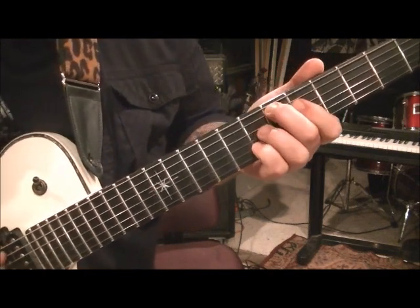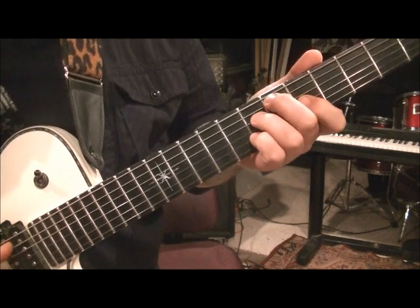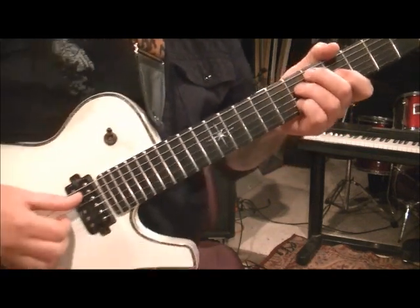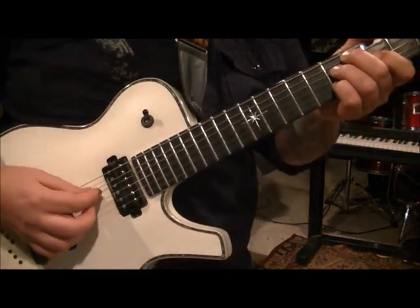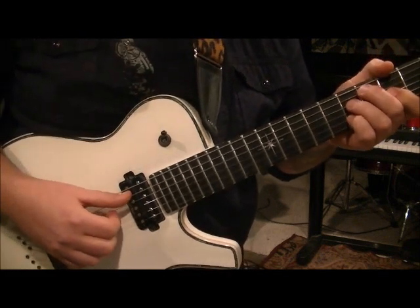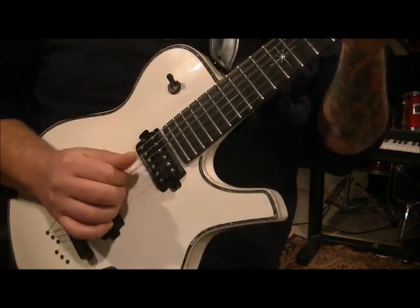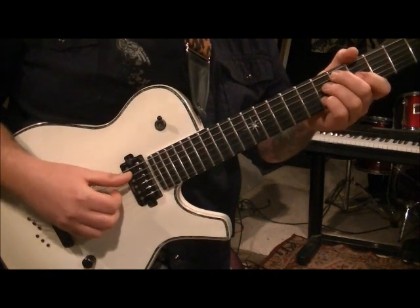6A, 7D, 5G, 7B. So we're going to hit all of those. Thumb on string 5, index on 4, middle on 3, third finger on 2. And go — 1, 2, 3, 4. You've got to pluck with these fingers and hit this. Try to keep your volumes level — that's a tricky thing to do with fingerpicking.